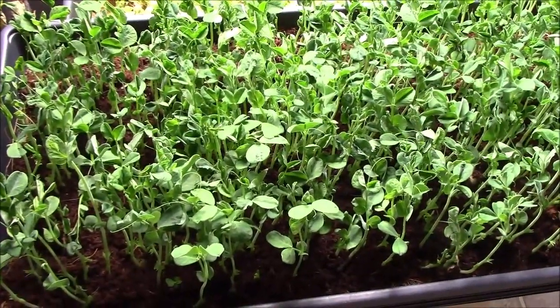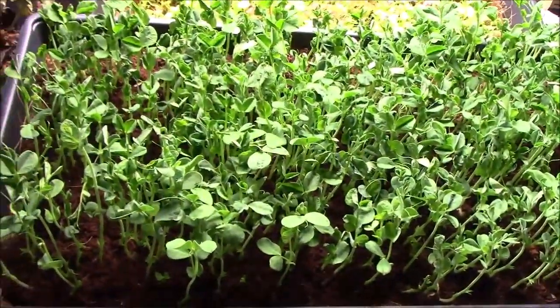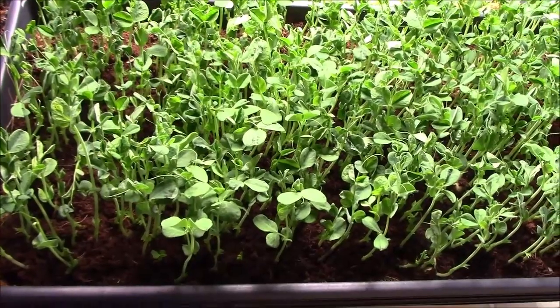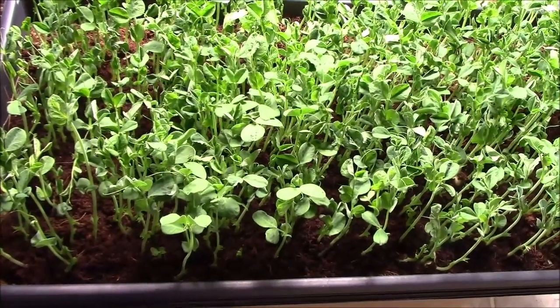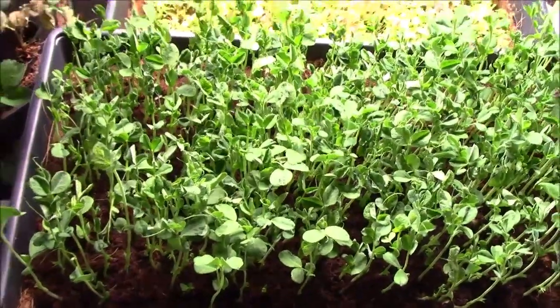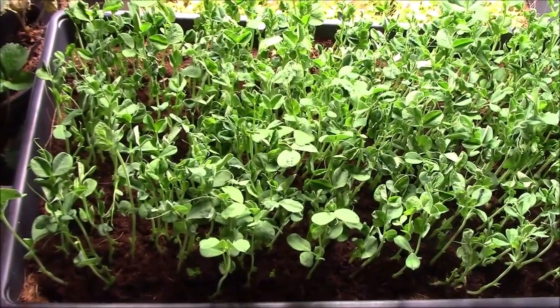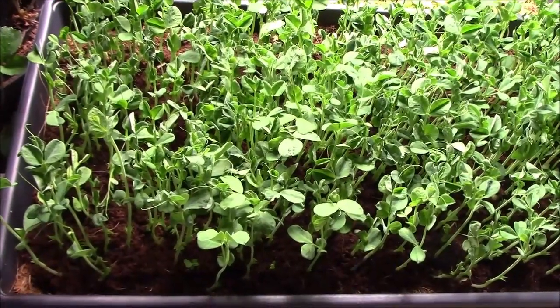So you can get more than one cutting off them. Anyhow, just wanted to show you this — these are going to come down today. So far so good, I'm pretty happy with them.